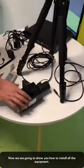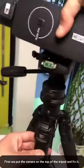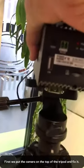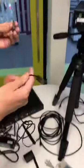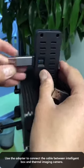We are going to show you how to install. First, we put the camera on top of the tripod and fix it. And then, we connect the lens to the camera. And we connect this adapter with this small cable.